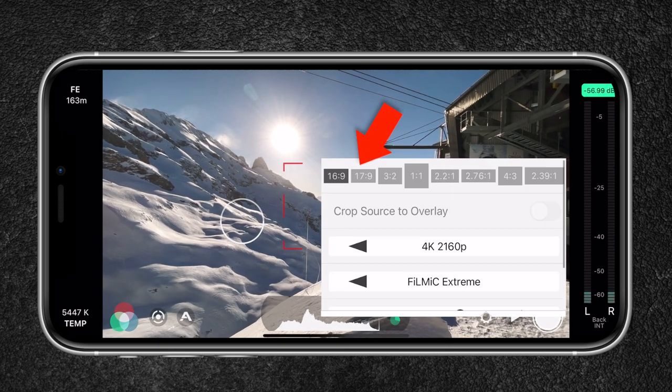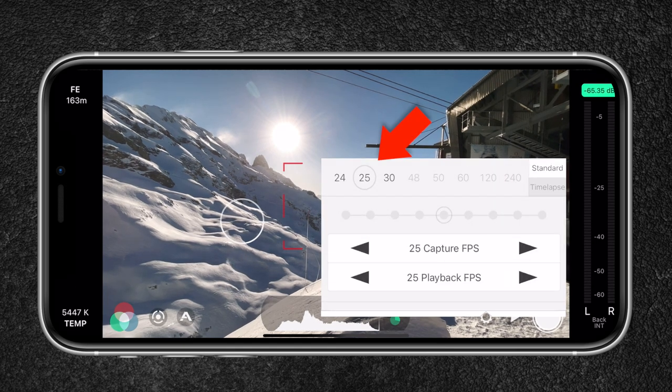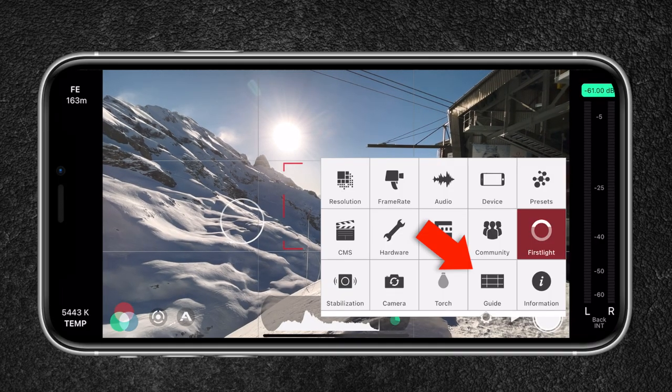Now let me show you the best Filmic Pro settings for cinematic video shooting with the iPhone 12 Pro Max. You will need Filmic Pro since that will give you full control over your camera. Once you're in Filmic Pro, set the resolution to 4K since it has more detail and allows you to crop without losing quality when exporting in full HD. For the encoding rate, I will be using 10-bit since it will capture more color information, creating an overall higher image quality. In terms of frame rate, I will be choosing 25 frames per second since I'm in a PAL region. If you're in an NTSC region, choose 24 frames per second — this frame rate will give you cinematic results.